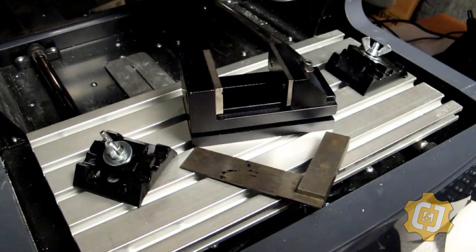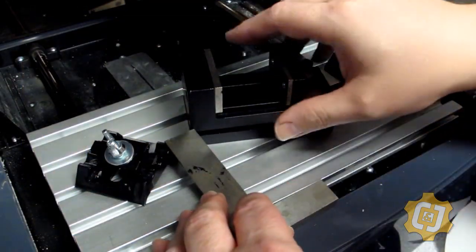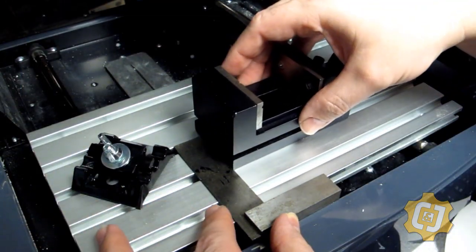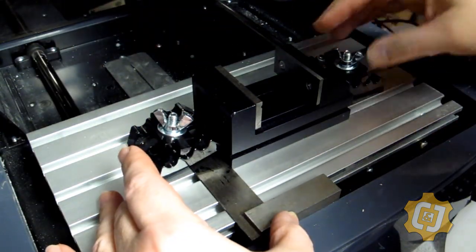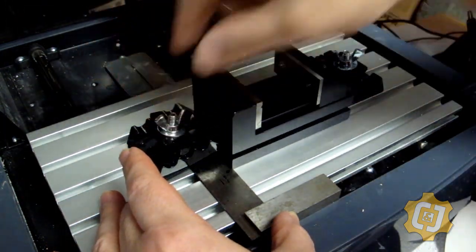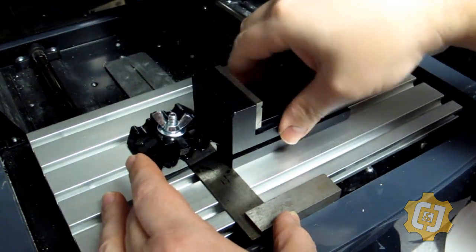Welcome to another CNJ Q&A. This question is brought to us by Facebook, and a user wants to know: will a small vise fit into the XS tech router? The simple answer is yes. There are several small vise type fixtures that will fit into this router, but there are several things you need to consider when purchasing or using small vises in this machine. Let's get started.